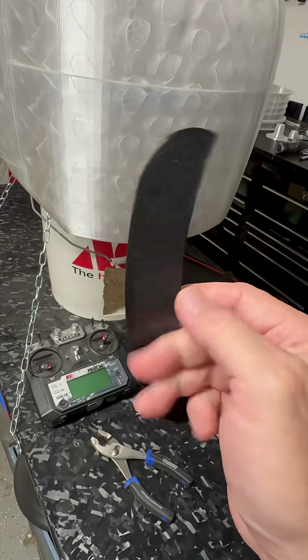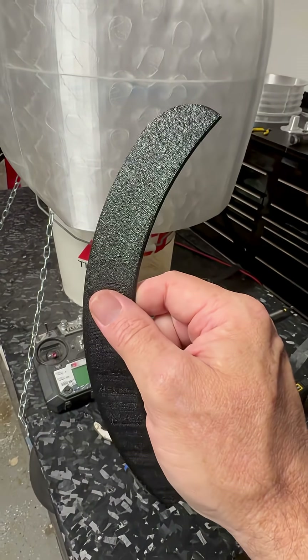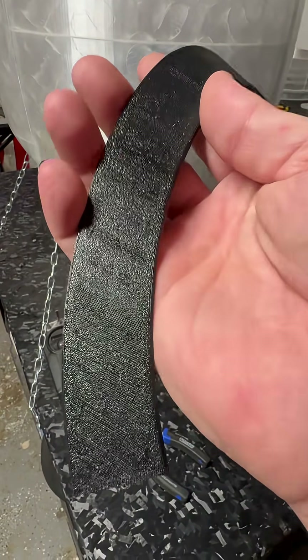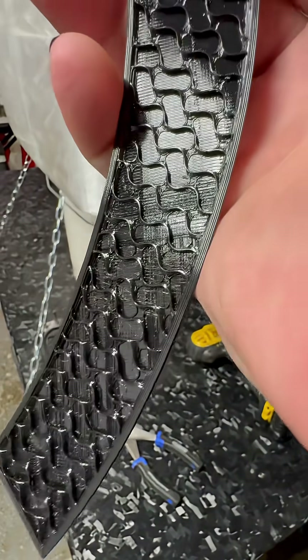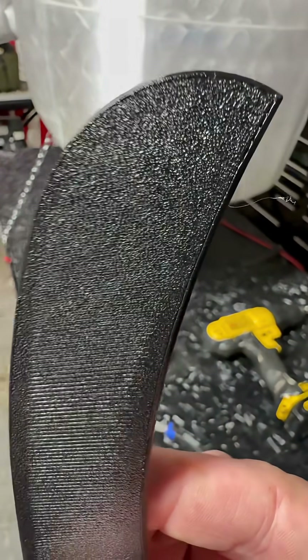Doing standard TPU on the X1 Carbon, not through the AMS — this is straight from the back spool. But yeah, that's what you've got to watch out for: if there's any tension on it at all, you get that under-extrusion. But if it's free-hanging, that's the clean extrusion you get. Decent stuff.